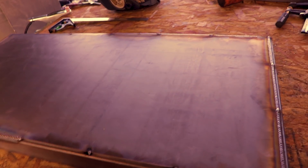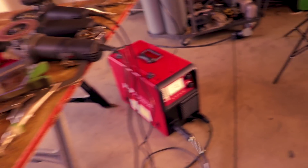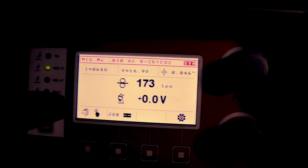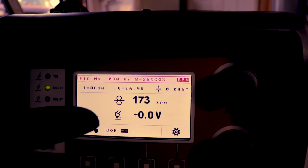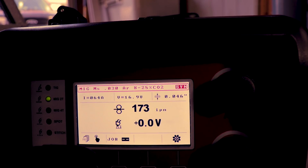What you don't see me doing is each time I make a pass, I'm stopping and letting it cool before I come back over it. The setting I've settled on is one of the standard synergic settings — this is 030 wire, so I'm at 173 inches per minute. I kept the voltage the same at 16.9 volts. This is 095 wall tubing and this is 1/8 inch. That's the setting I found that worked really nicely for it.